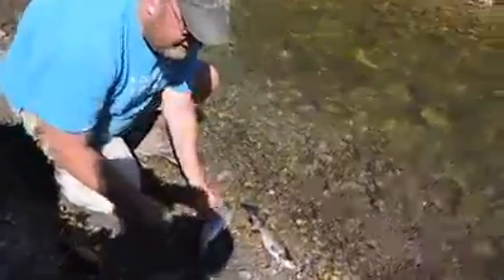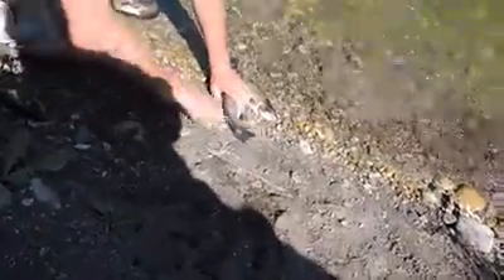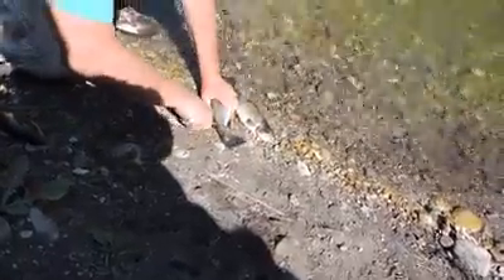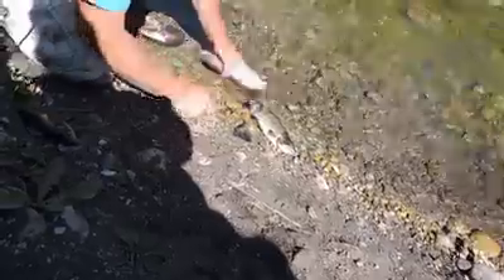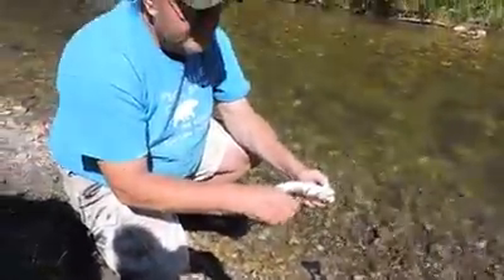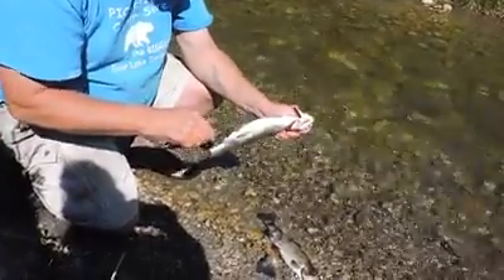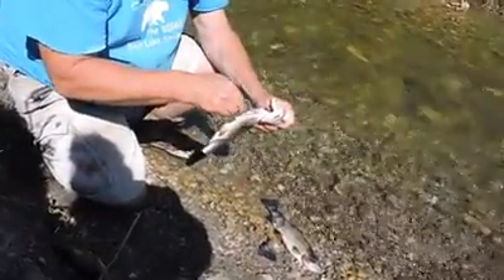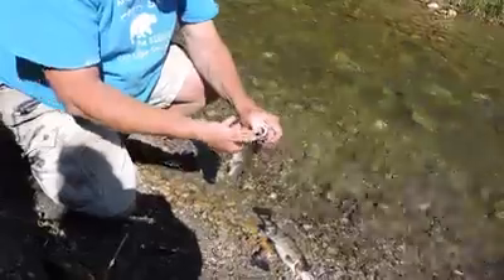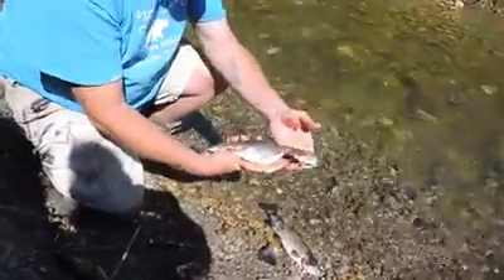First I'm going to cut the tail off. Then I'm going to clean them how all of us normally do — you cut through the gills. Then you start right at the tail end and come up through the bottom of the fish. Then you just stick your thumb down in here and pull all the guts out. And then I like to give them a good rinse.